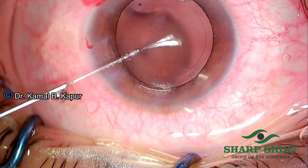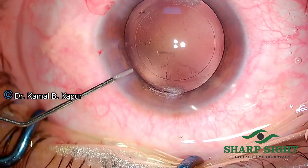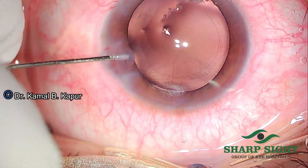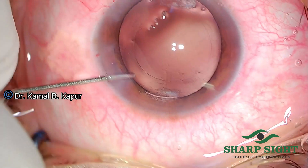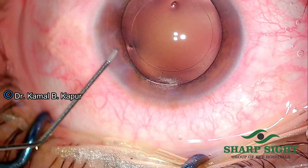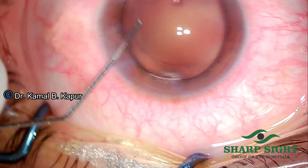Here is another case. You will notice that we dip the wound to make sure that the fluid keeps exiting, and the needle is moved from side to side while depressing the wound, with the fluid hitting the posterior capsule at approximately 30 to 40 degrees.